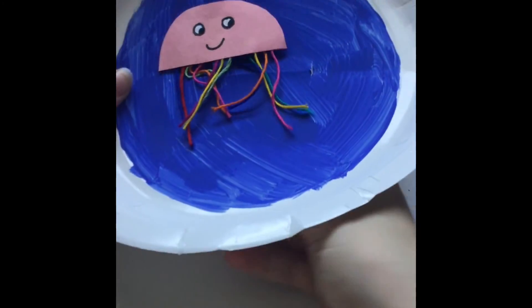Then you can slide your jellyfish in, and you're all done. That's it for this craft, and I hope you enjoyed it. Have a great day, guys!